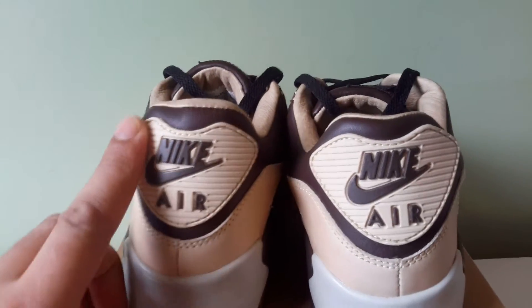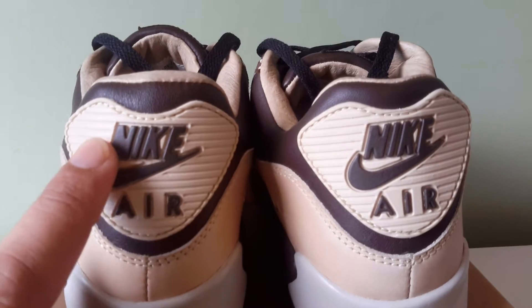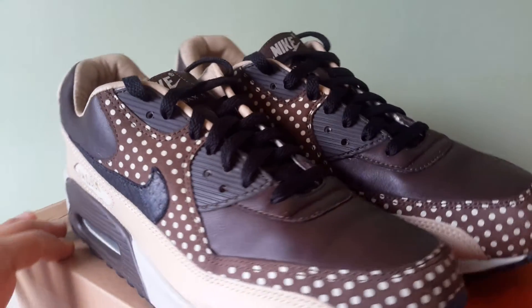How did I forget — look on the back here. You've got the same beige on the heel that's on the mudguard. And also the branding is in baroque brown — Nike and a swoosh. Yeah, that's a schoolboy error, man. How did I forget that?